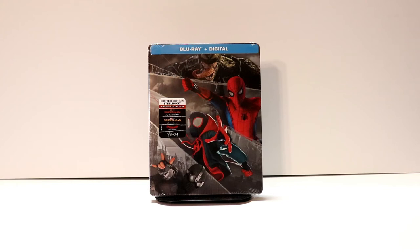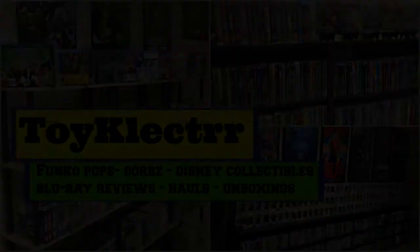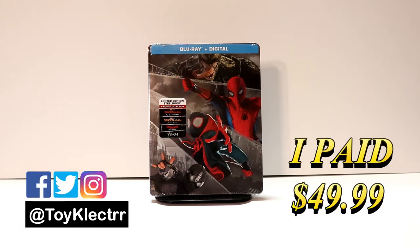Hey, Tony here. Today we're doing an unboxing of the Spider-Man themed steelbook, so stay tuned. Today when I was in Target I came across this limited edition steelbook. It features Spider-Man Far From Home, Spider-Man Homecoming, Spider-Man Into the Spider-Verse, and Venom.